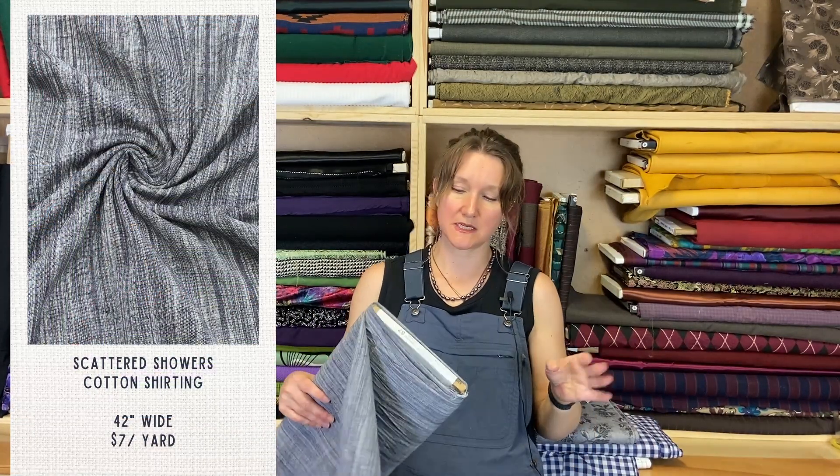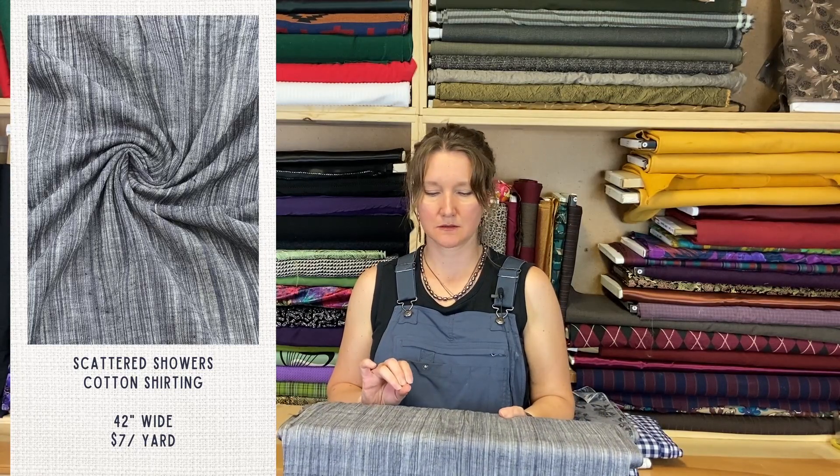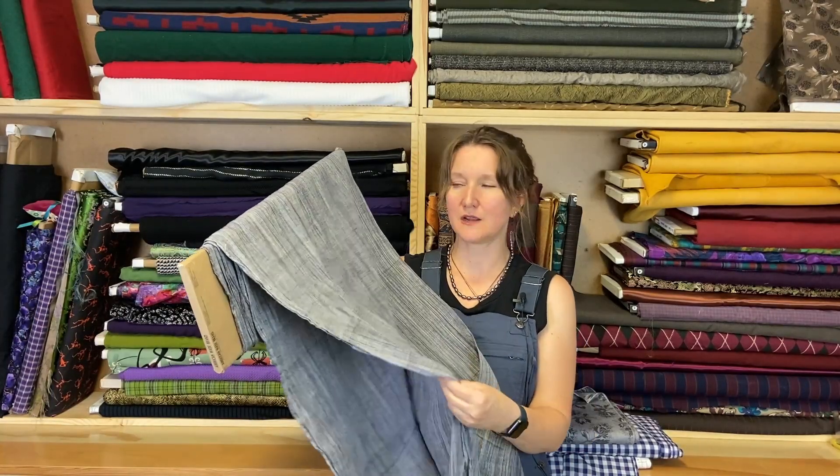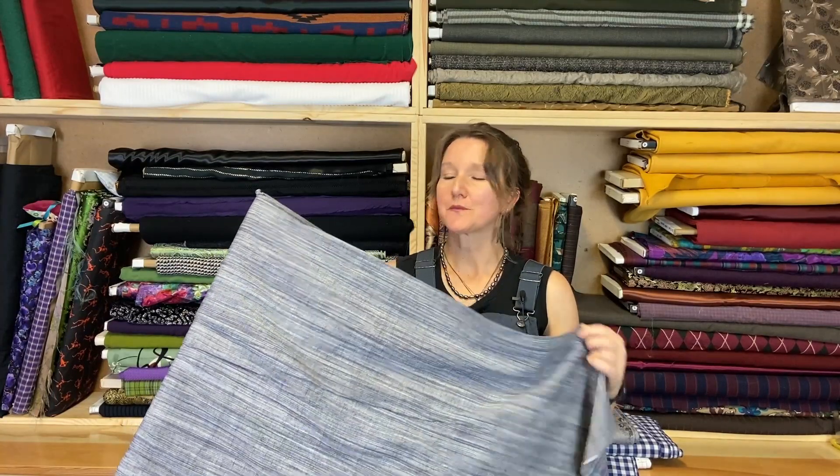This last one I was very tempted to keep. It's not quite reading well on camera, but it's like a charcoal gray with just a touch of blue to it — really hard to say if it's navy or gray. It's a yarn-dyed woven with a nice streaky design going through it, called Scattered Showers. Just a really nice cotton — I was thinking a shirt, or a strata top would be great out of this. I almost took it home, but I decided realistically that's not going to happen anytime soon, so I figured I'd let other people have a chance at it. That is the final fabric for this collection. Happy sewing.